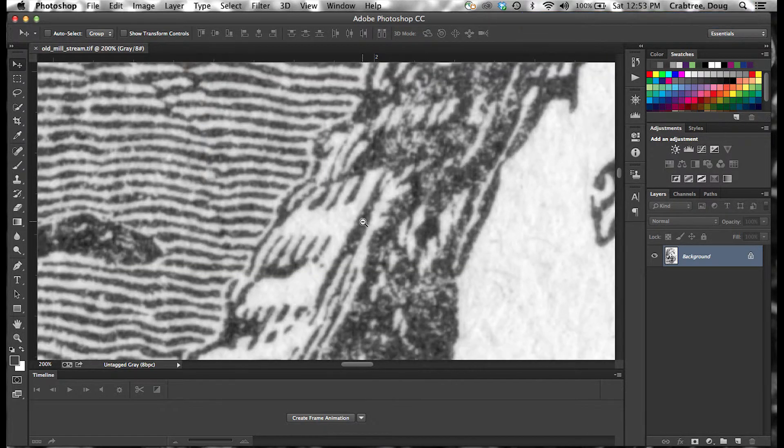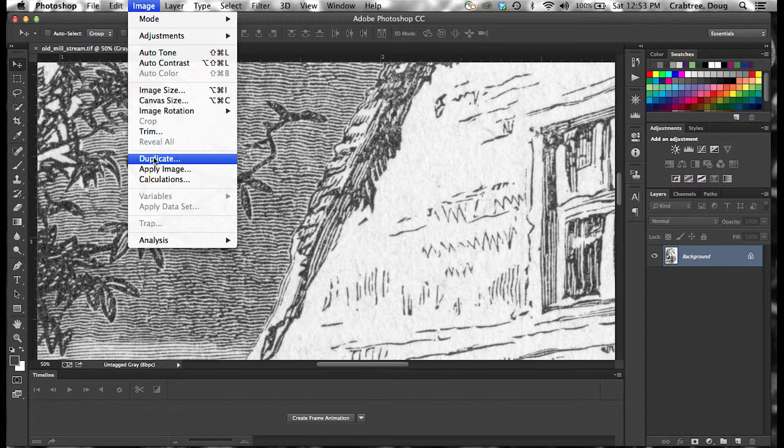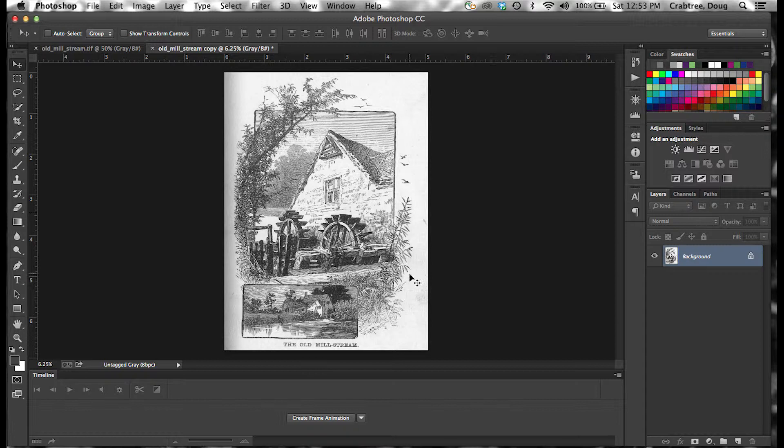So zoom back a little bit here. Our challenge is we want to hold these lighter details in the denser areas when we finally get this converted. I'm going to work very carefully. I'll go to Image > Duplicate and leave my original alone. I'm going to call this the "old millstream copy," so I'm working on the copy now.